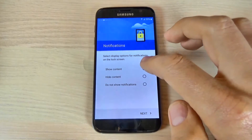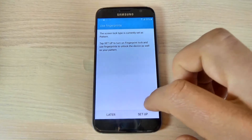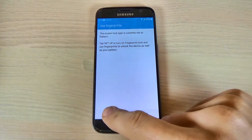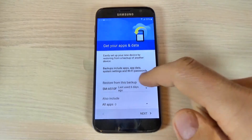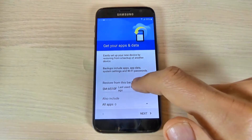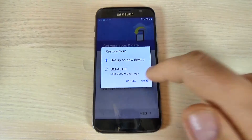Now let's show content and hit next. If you want, you can start to set up your fingerprint — I'll set it up later. Now you can restore from a backup if you have one from another device. I will set up as a new device.